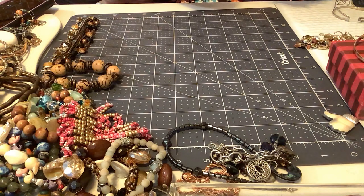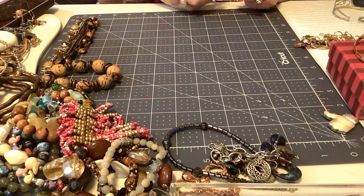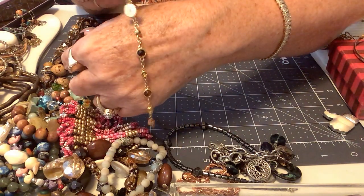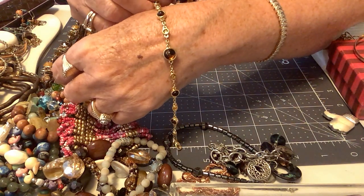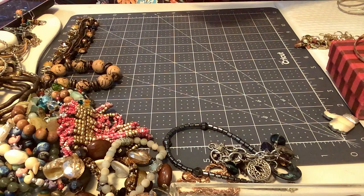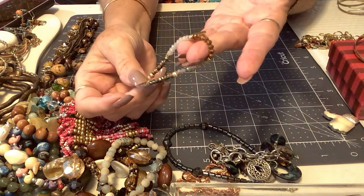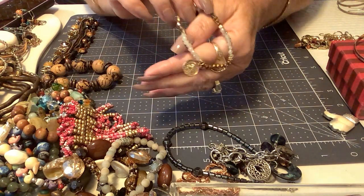Oh, I like this one — this one's pretty. It is a lobster and it has a mark. This one is Monet. I keep this one — I think I've got one somewhere. I'm keeping that one, sorry guys! So we got another stretchy that's pretty nice — I'll put it with that other group of nicer stretchy bracelets.